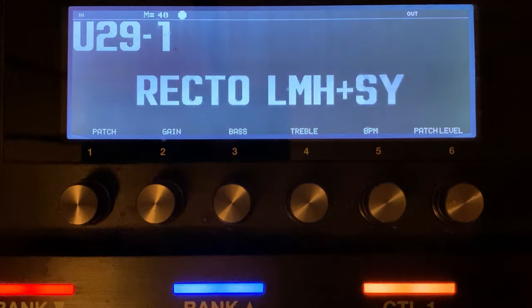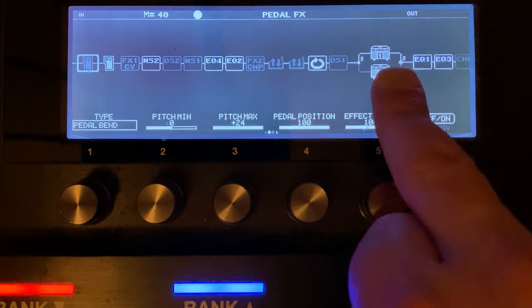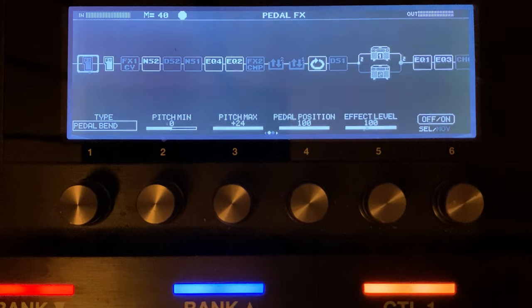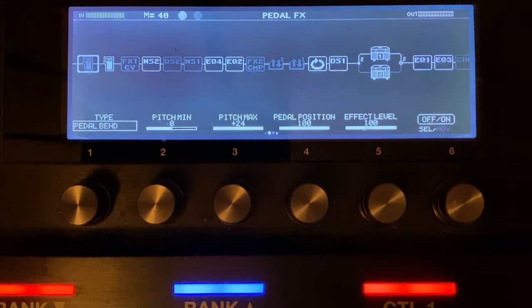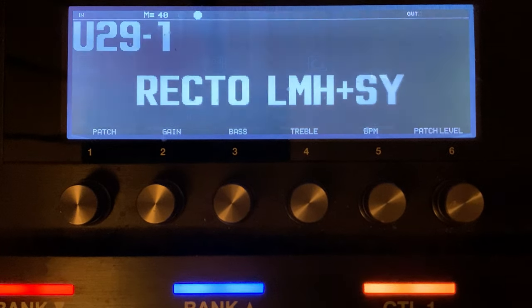So what we've got now is the last patch — patch five — which is the Two Notes Cab M, set up the same way as the first patch we looked at.